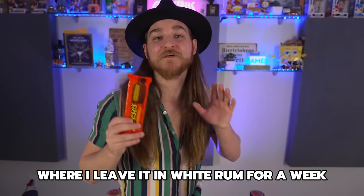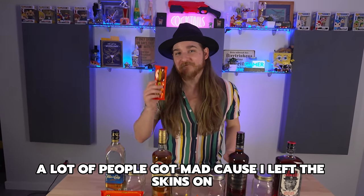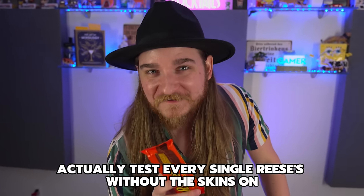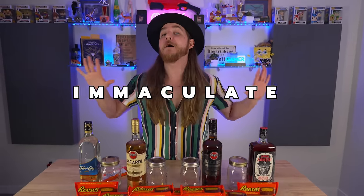If you haven't seen the Reese's video where I leave it in white rum for a week, that's right up there. A lot of people got mad because I left the skins on, so this video is gonna actually test every single Reese's without the skins on, and hopefully one of these should taste immaculate.